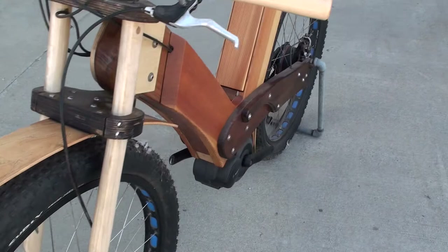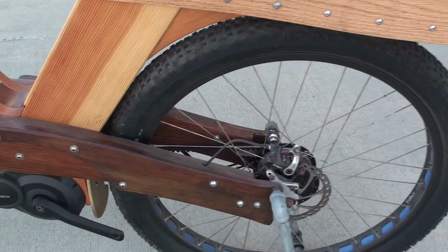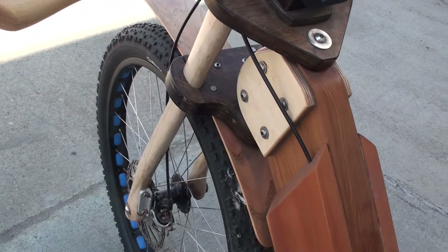This one had a couple of features that I have since removed. One was the saw blades that we had for disc brake rotors — you may have seen those pictures a few years ago. But they didn't work as well, so we just put regular rotors back on. But it was a lot of fun to build, and it uses tool handles for grips and the fork blades are axe handles. It's a woodworker's dream.